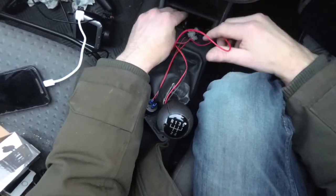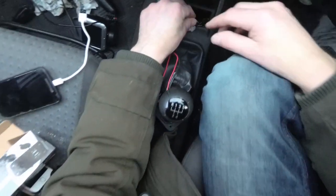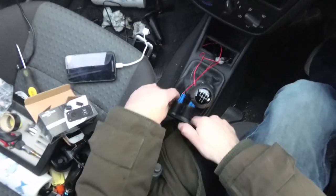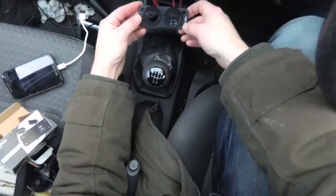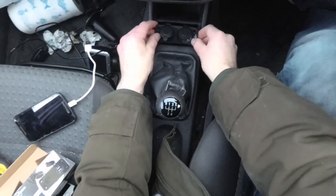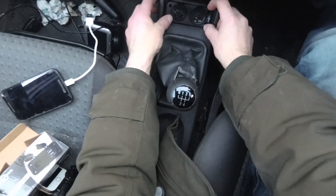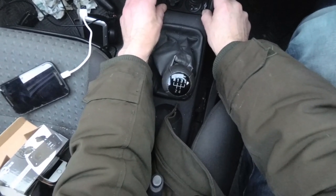Now if I thread these wires back through here, we're going to find out that this is not going to quite fit how the manufacturers wanted it to fit. As you can see, they've put four screw holes on the adapter, but there's actually nothing for it to screw into. So I'm going to need to work something else out here.